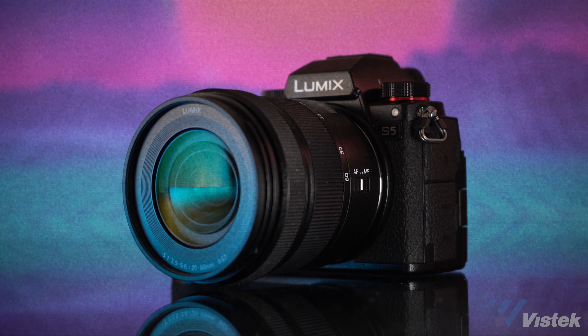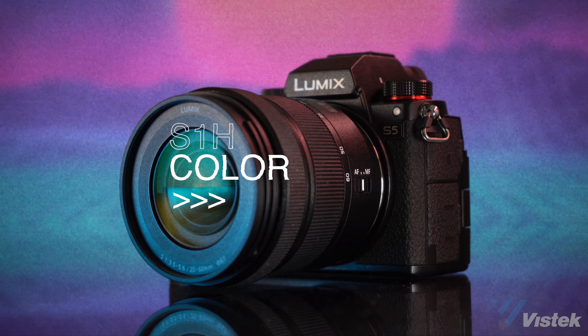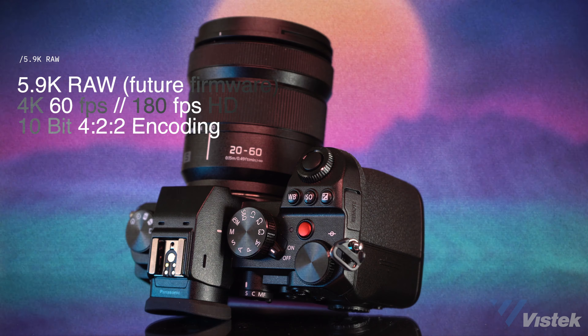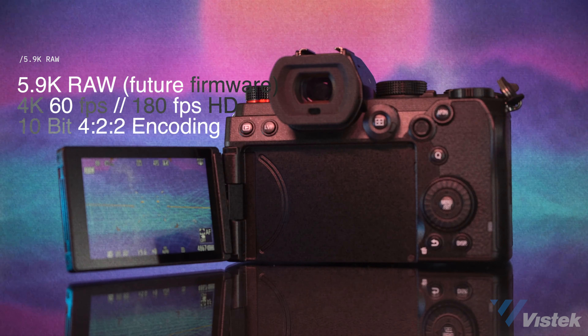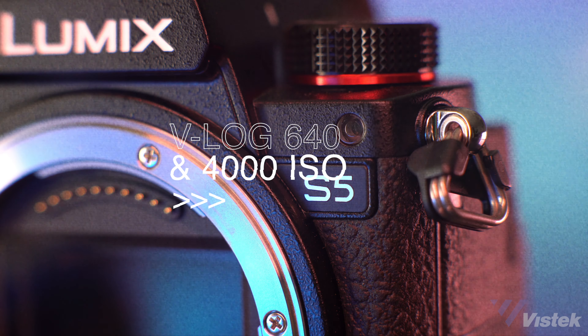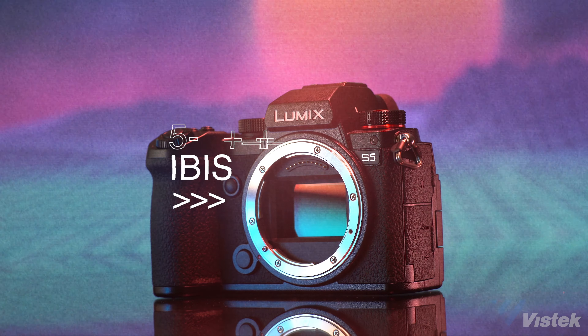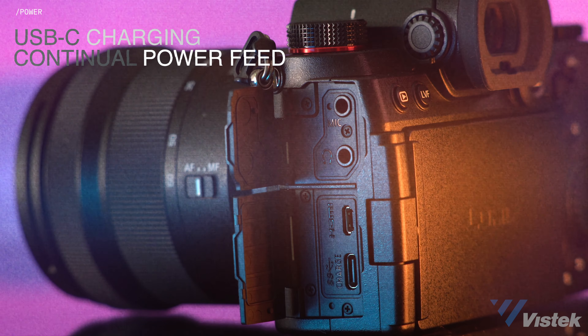Here's a quick highlight reel of what to expect with this camera. The S5 delivers the same color science as the S1H and the VariCam, with 5.9K RAW coming in a future firmware. For compressed codecs, the S5 tops out at 4K 60p at 10-bit 422, and up to 180 frames per second in HD at 8-bit 420. The S5, like the S1H, has a dual-base ISO — 640 and 4000 in V-LOG. The camera also comes equipped with 5-axis internal body image stabilization, and can be charged and provide continuous power through its USB-C port.